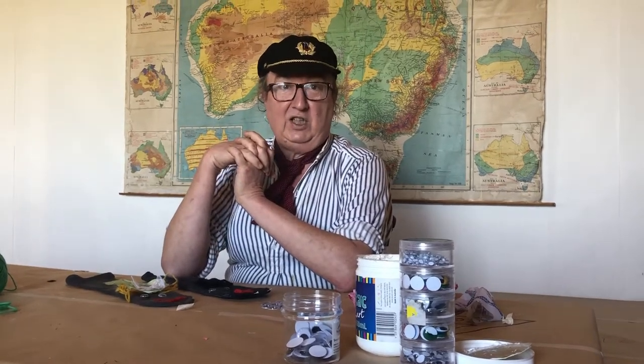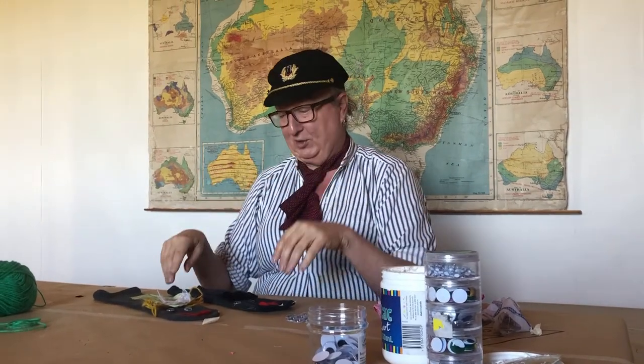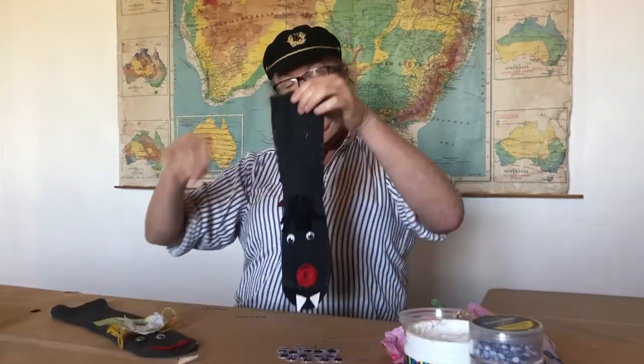Welcome boys and girls! Dee the Jolly Lighthouse Keeper here again with a very interesting project for the winter school holidays — it is sock puppets! Here's a sock puppet.